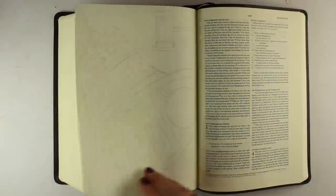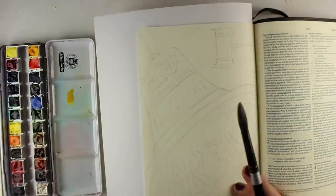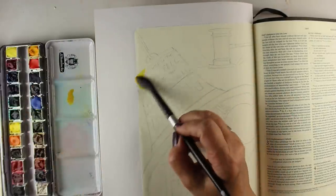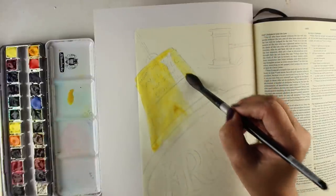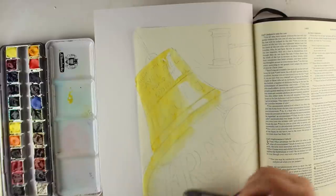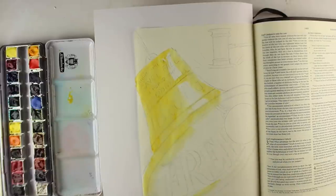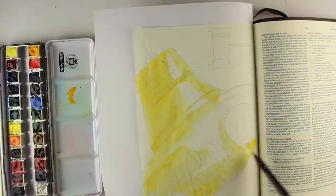I did a rough sketch, put it underneath, and then drew it onto this page in my interleaved Bible. The interleaved Bible has blank pages in between all of the pages with text. Then I started doing my watercoloring. While I do the watercoloring, I'll tell you a little bit of the story behind why I wanted to do this. When I was in church recently, I wept through the worship portion of the service. It was not a bad cry — it was a grateful cry. I was just struck by these lyrics of this song.